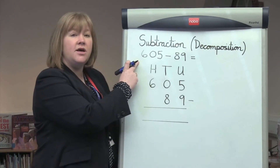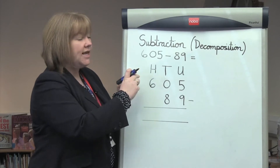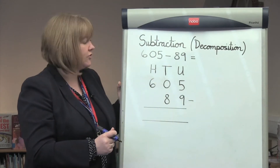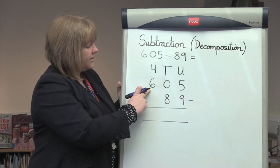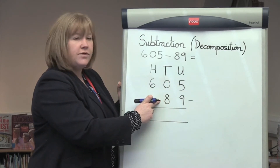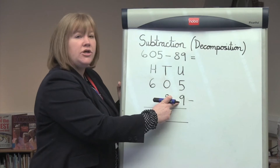If we take the sum 605 take away 89, it's important as parents that we help set out the question correctly in the correct column for the children. So if we start off with 605, there are 6 hundreds, 0 tens, 5 units. For the number 89, there are 8 tens and 9 units.